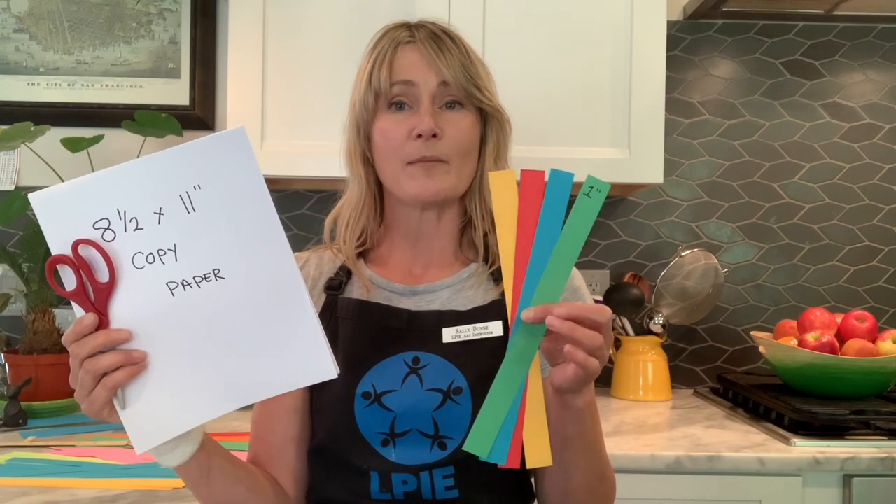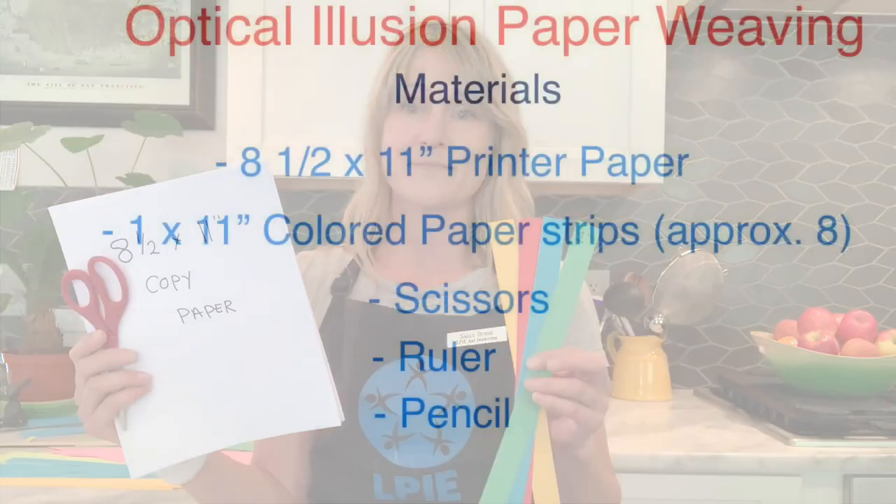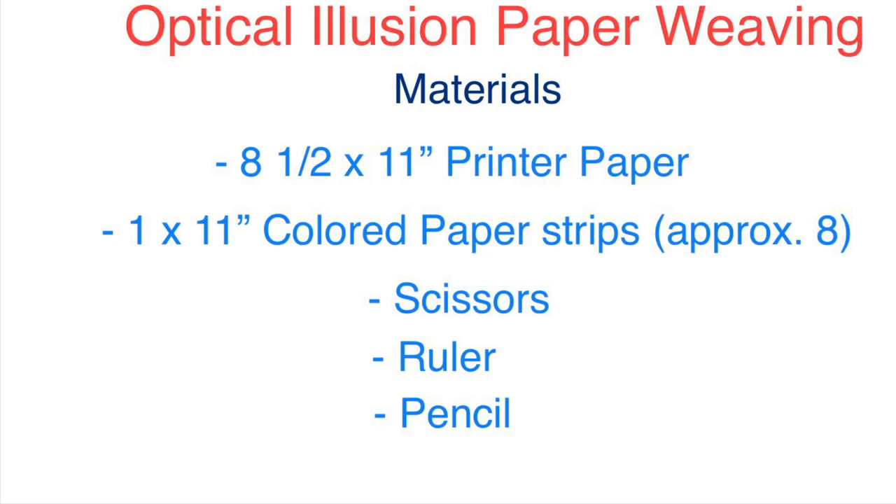You'll need some colored paper strips. I cut mine about one inch by eleven inches. If you don't have colored paper on hand, you can just color in a piece of white paper with crayons, oil pastels, felt tip pens, markers — whatever you have at hand. Here are the materials for the project.